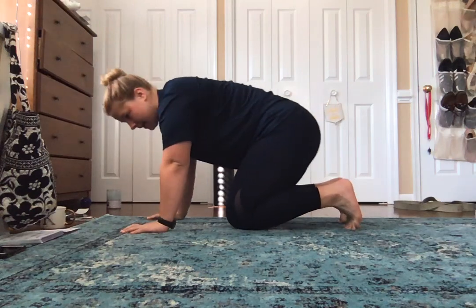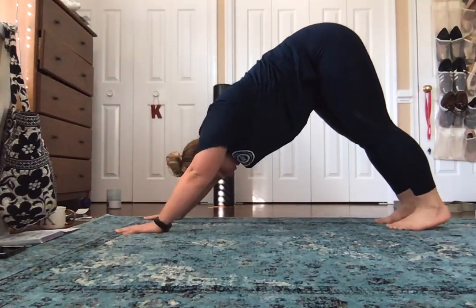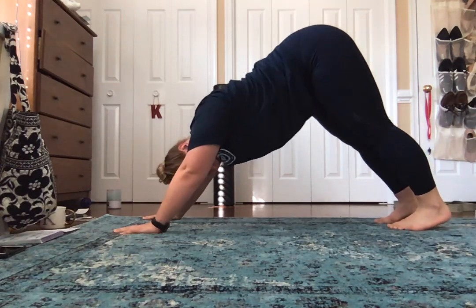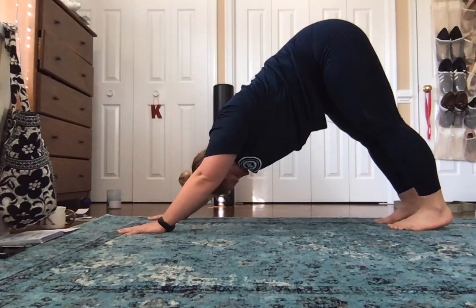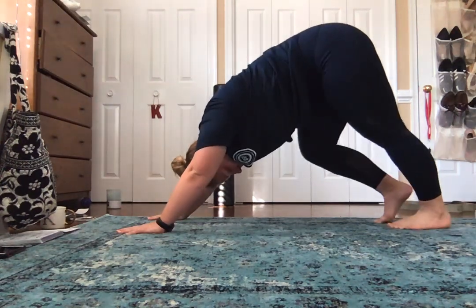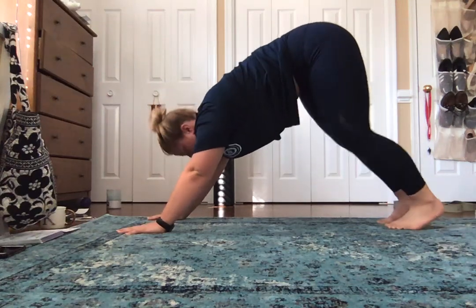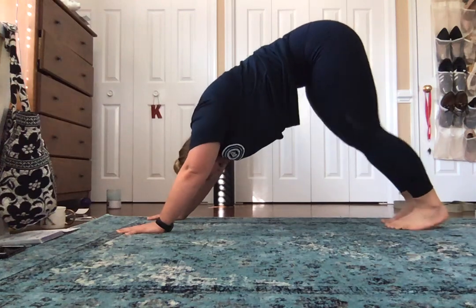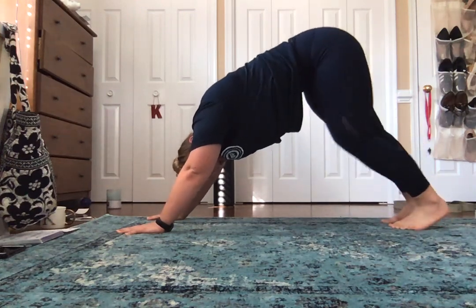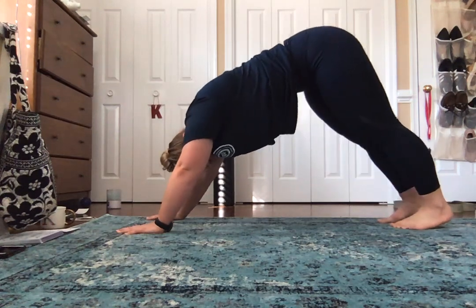Go ahead and we're going to come back into downward dog. Make sure your shoulders are back and down — not coming too far forward. Weight is in the palms. Go ahead and walk your feet out a little bit.